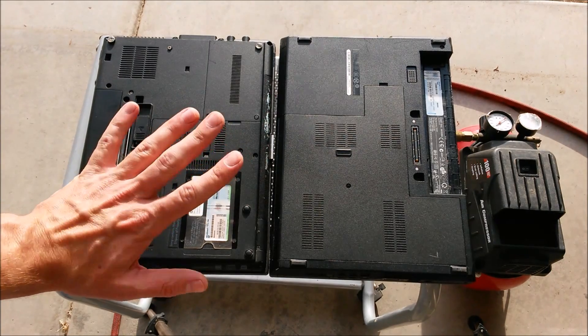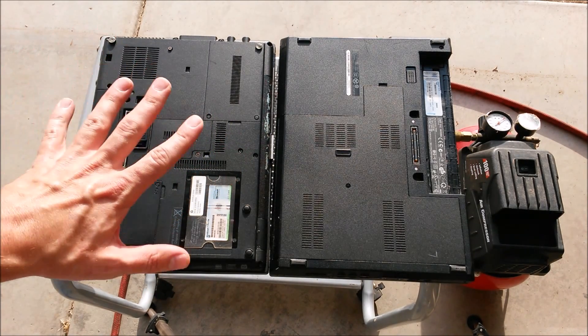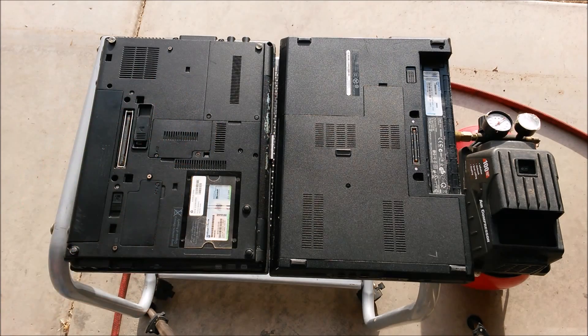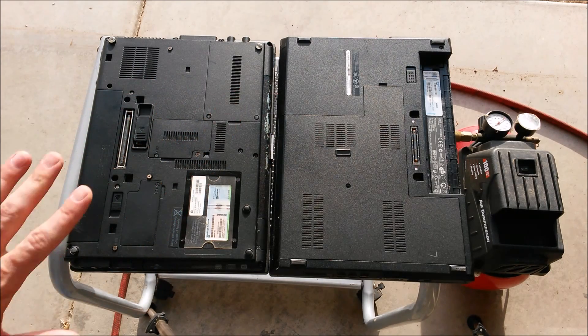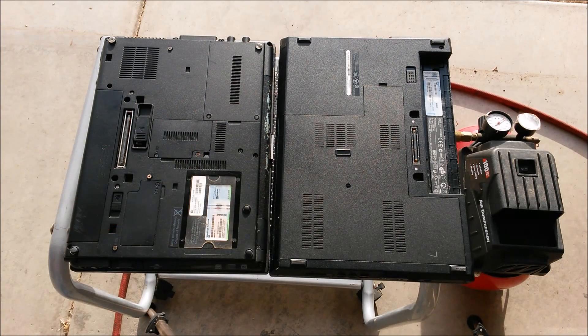I'm going to show you how to properly clean and maintain your laptop computer and keyboard. Any laptop should be cleaned out and blown out at least once a year for proper maintenance. You'd be surprised at all the dust and hair that gets in there and clogs up the fan.